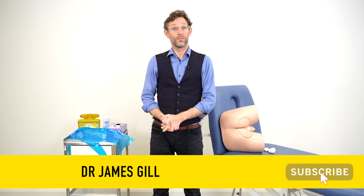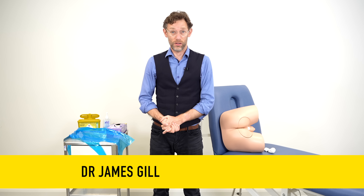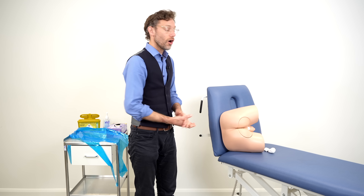Hello and welcome back to the channel. My name is Dr James Gill and you join me today for another clinical skills video. Today we're going to be looking at the detail of how to perform the digital rectal examination.